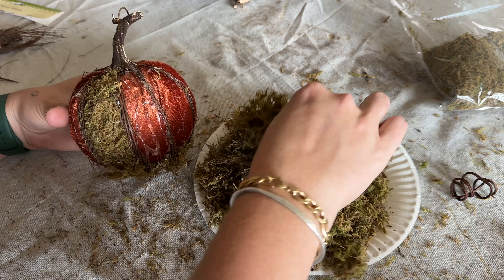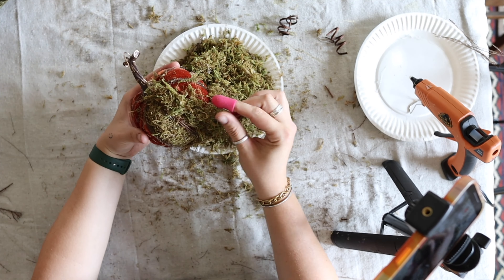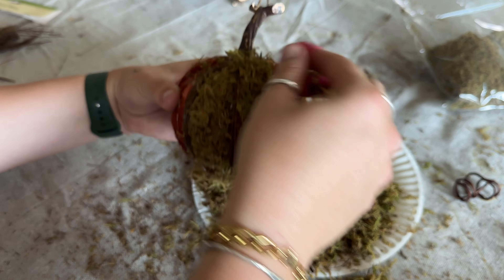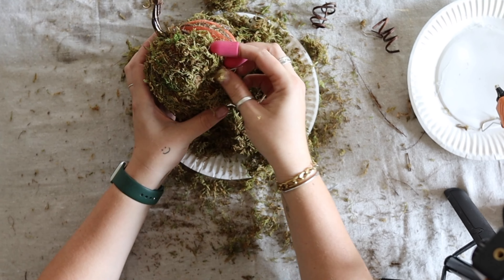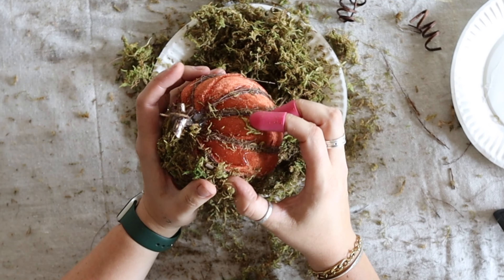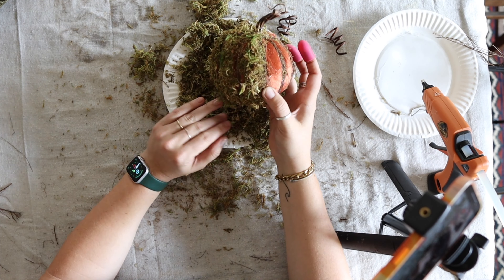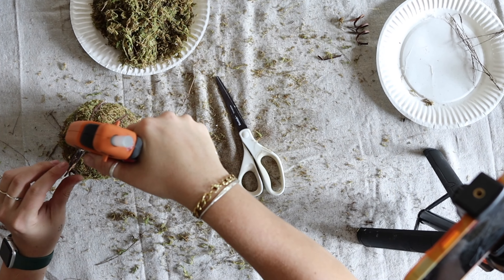Once you've glued all the sections down, put a ton of hot glue on the bottom and press a lot of floral moss onto it to seal it. Trim off any extra flyaway pieces and continue making your sections. The big trick is to keep pinching it so you don't cover up your wood dividers, because the wood dividers are what insinuates the pumpkin shape.